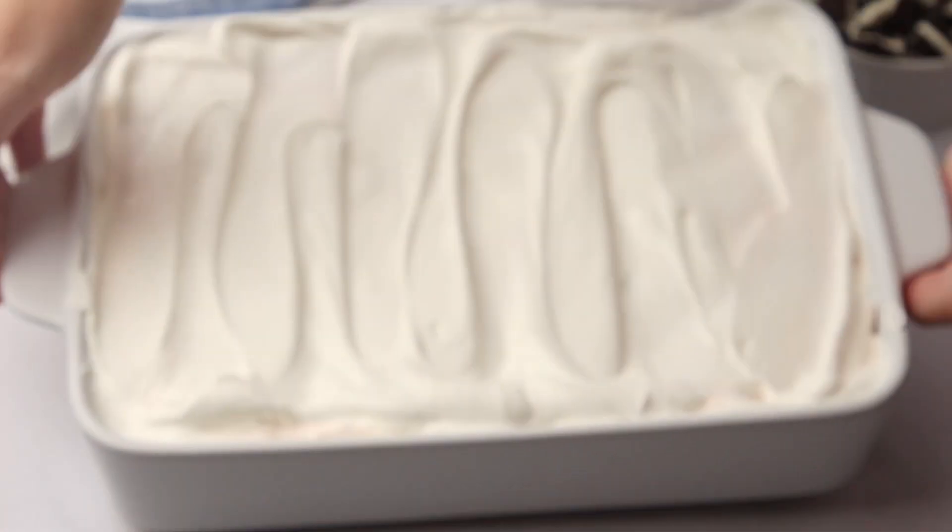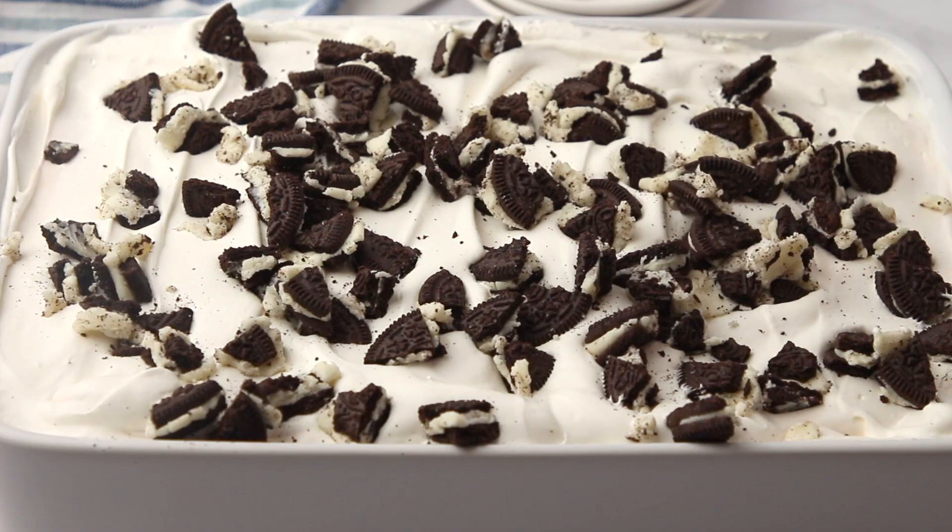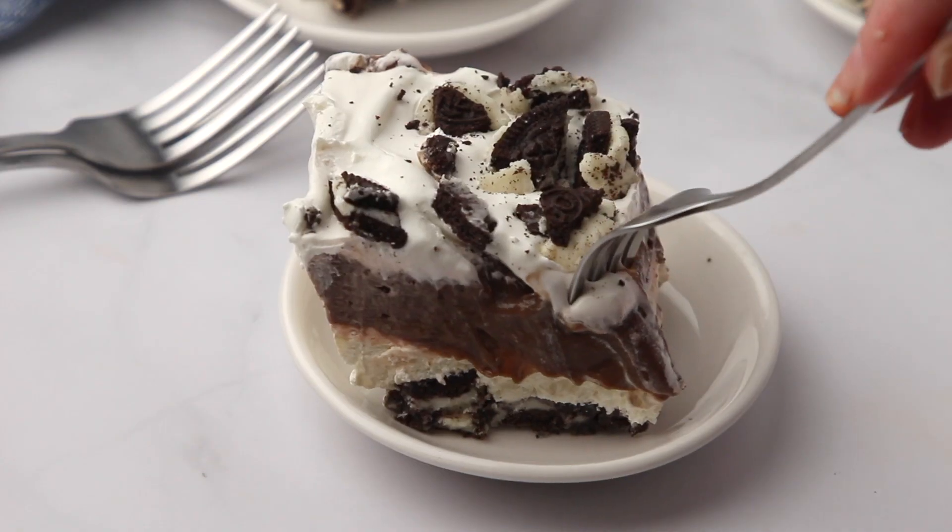Allow that to chill, and then when it's ready to serve, you can add on some crushed Oreos if you like. Cut it into serving pieces and enjoy. Get the full recipe on Fantabulosity.com.